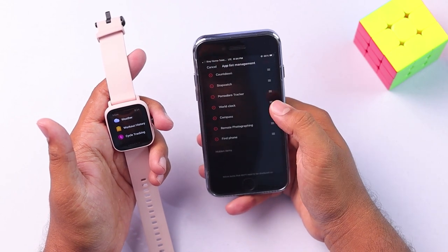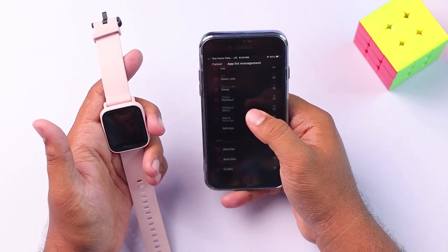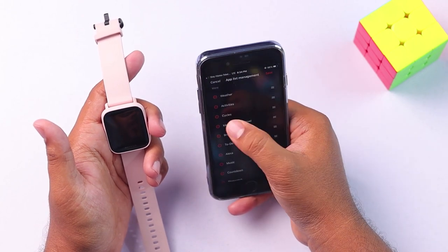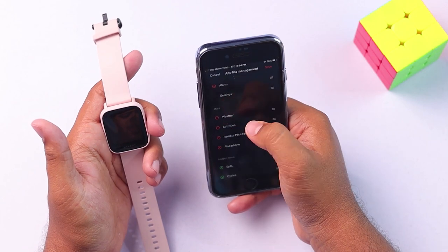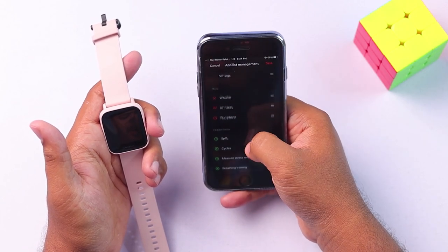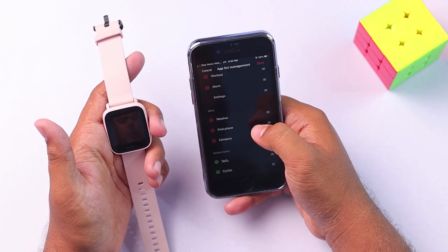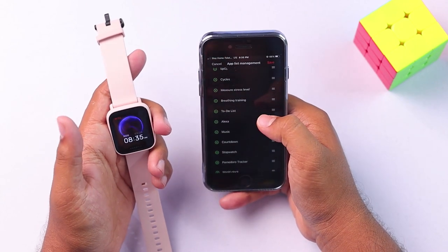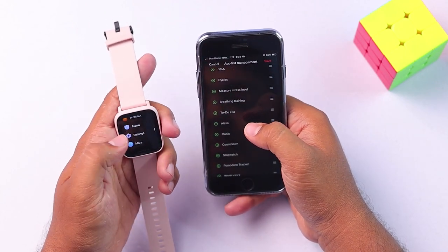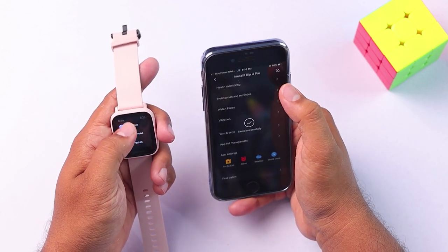But if you don't want some of these applications — if you think some are useless — you can remove them. For example, I'm going to remove some apps and keep only three. We can add weather, find phone, and compass into 'more', and remove all the others. As you can see after saving it, there are now only three apps.